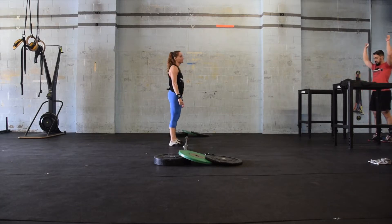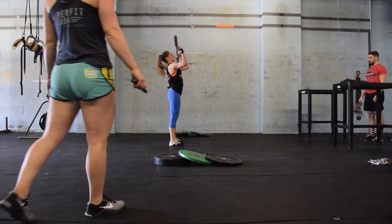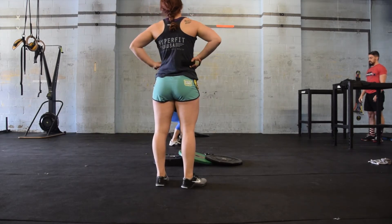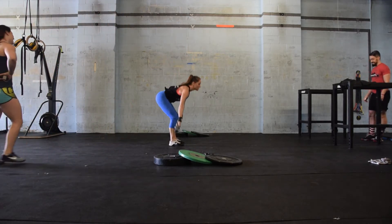At the call of 3-2-1-GO, the female athlete will begin the workout Grizabelle. She will start with her first set of 10 clean and jerks plus 10 snatches, alternating back and forth between these two movements for a total of 20 reps — 10 clean and jerks and 10 snatches.